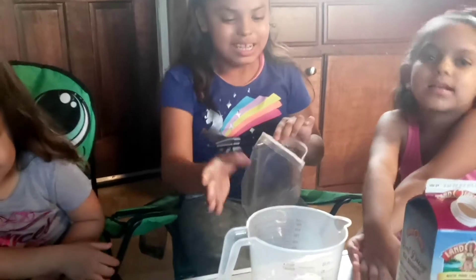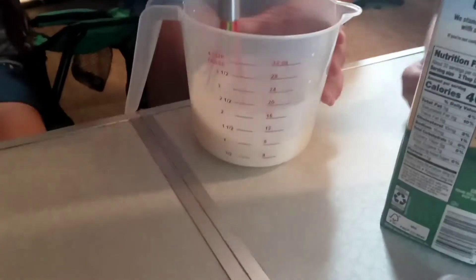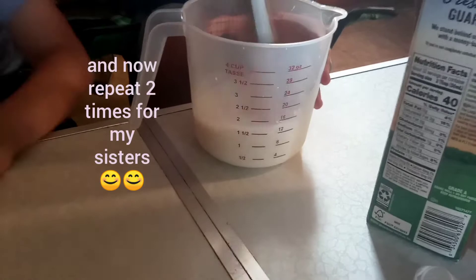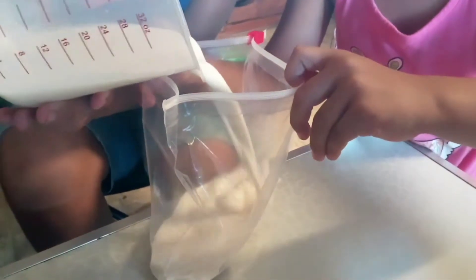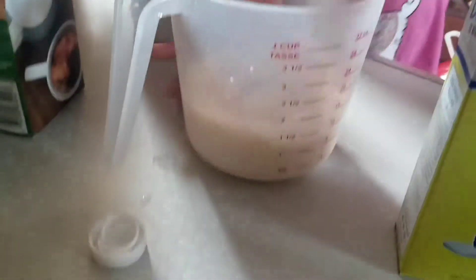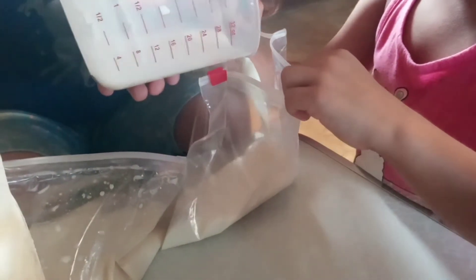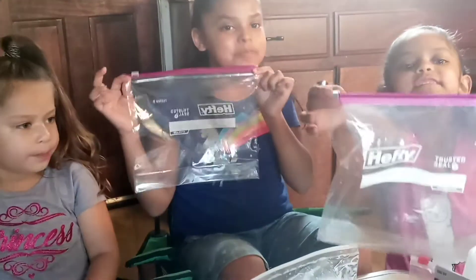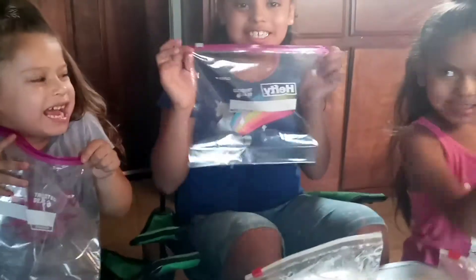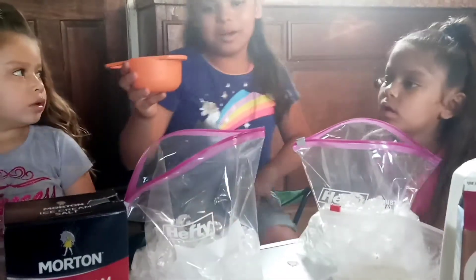We're going to pour our mixture into the bag. Now we're going to put some ice in the back.